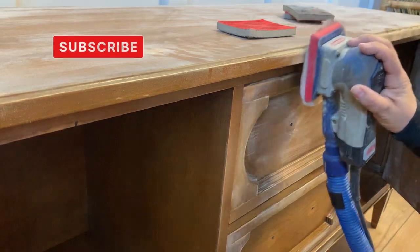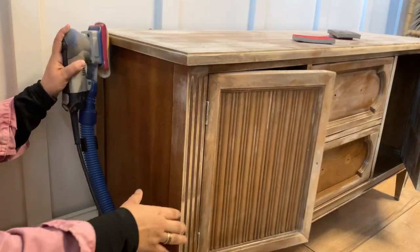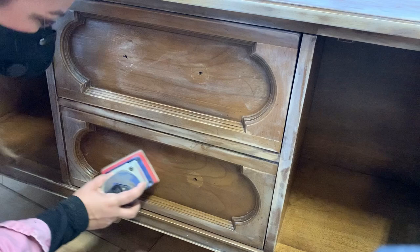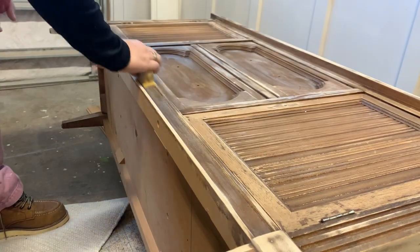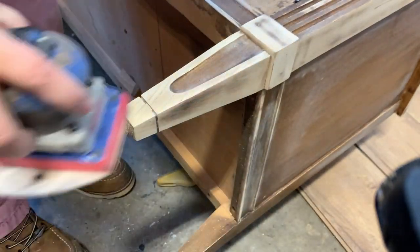When I removed the hardware, I also removed the magnet and the latch that kept the doors closed, and because of that this door kept swinging back open — it was driving me insane. Upon further inspection I discovered a little bit of an anomaly, which I'll be addressing in a minute, after I'm done sanding the two front legs that I'm planning on keeping bare and doing a color wash on.